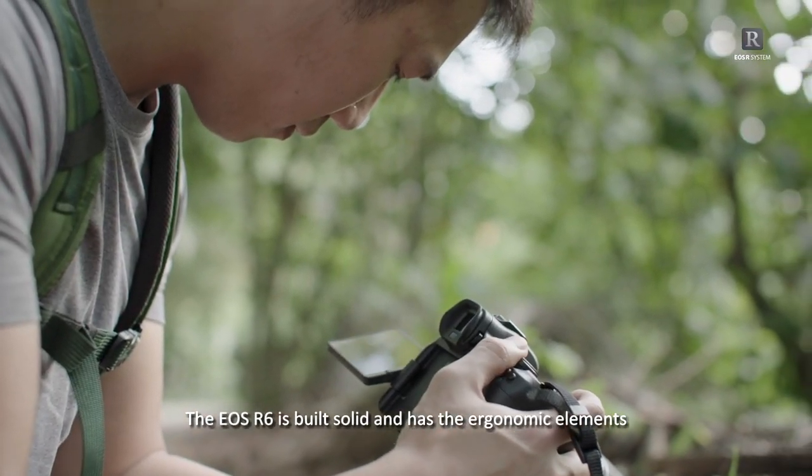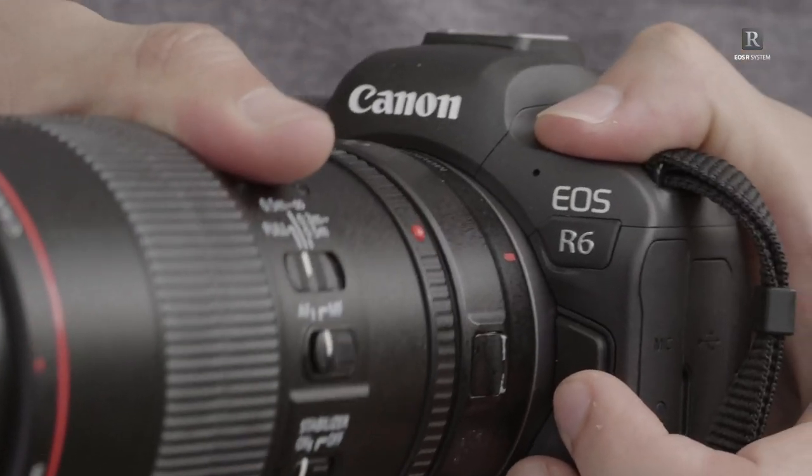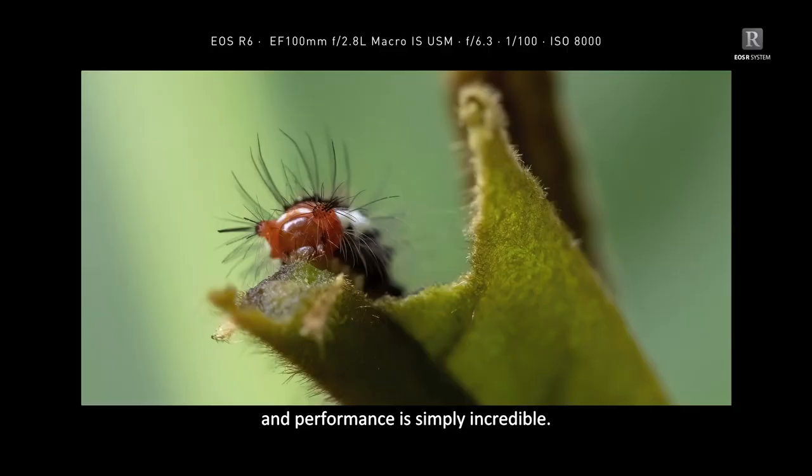The EOS R6 is built solid and has ergonomic elements that make it adaptable for most DSLR users. The fact that my EF 100mm macro lens works seamlessly with the EOS R system without any loss in image quality and performance is simply incredible.